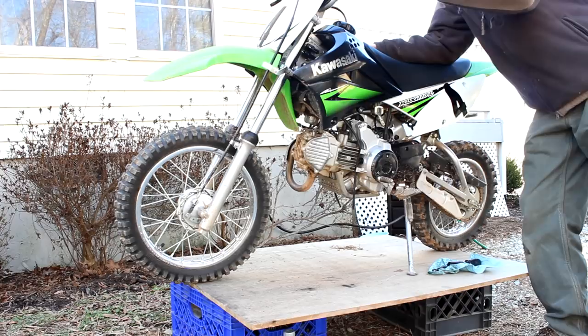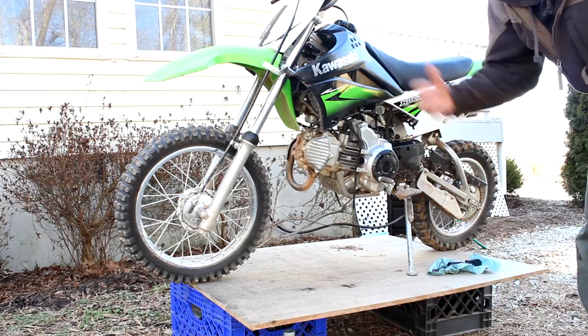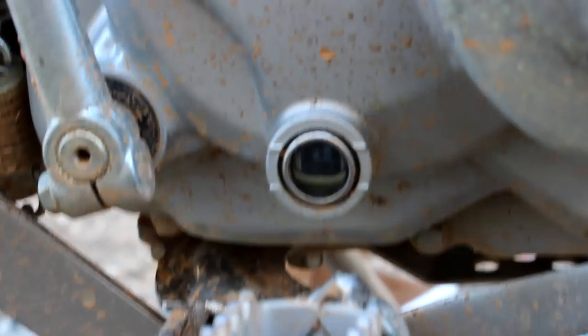Let it run for a few minutes, then let it cool down. This is basically just getting the oil throughout the engine and into the oil filter, and we're also going to be inspecting for any leaks. We don't see any yet, so that's very good. After letting it cool down after our initial start up, you can see it's a little bit low. So I do have to open that other oil quart and put a little more in there. I'll add a little more and then we'll retest it.